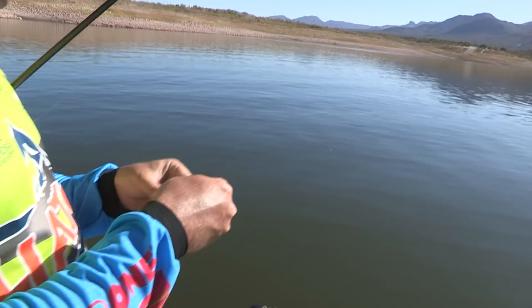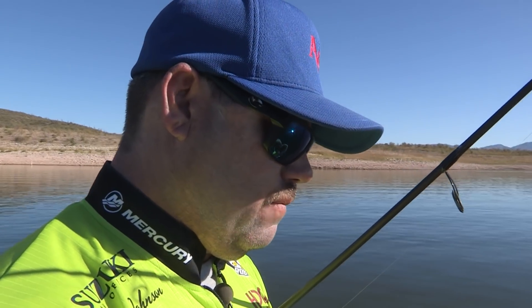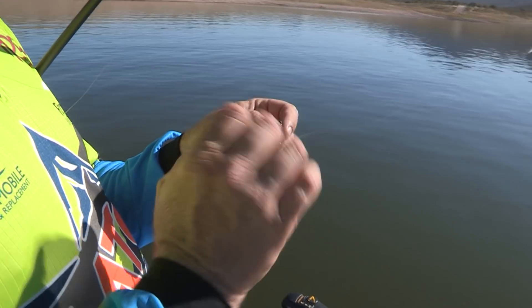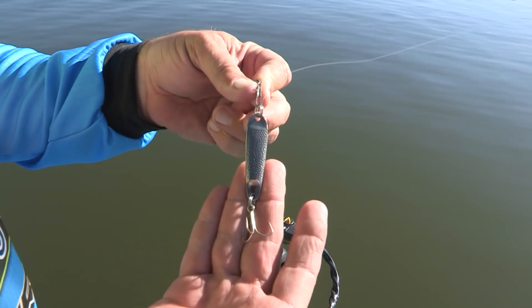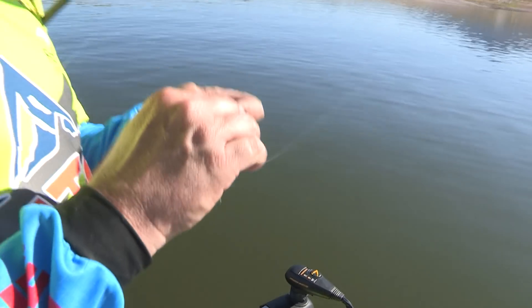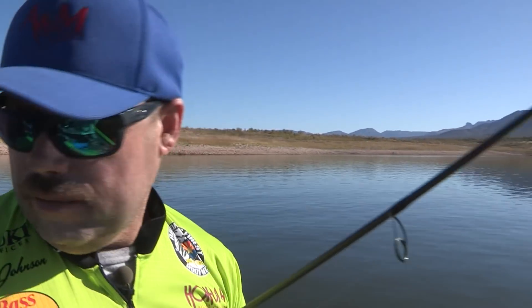There's the Hopkins spoon I'm using, which is a really cool spoon. Might have to re-tie it. But that's the spoon — it's a Hopkins spoon, it's a half ounce. You can get a strata spoon, a Hopkins spoon, and that's what I'm throwing. I'm gonna re-tie this real quick and we'll get back on this spot.